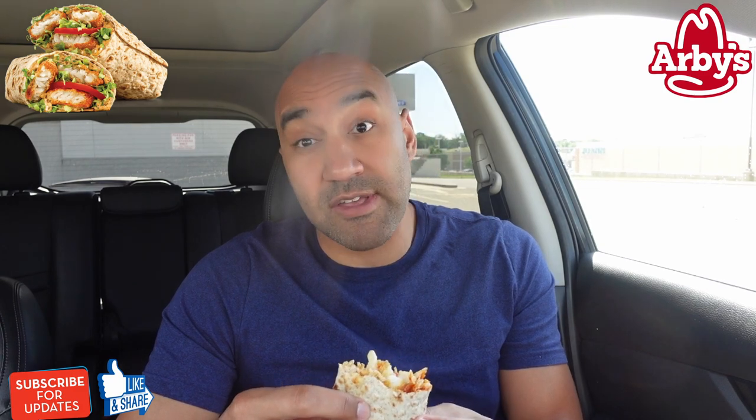I want more of this cajun fish. That remoulade — however you pronounce it — that spread is popping. It's good too. I think it's mixing in there with that cajun seasoning, and I like this so far.